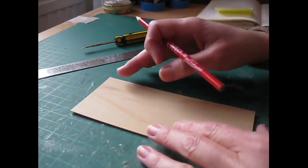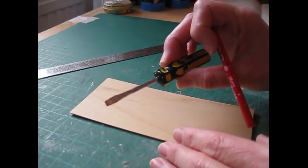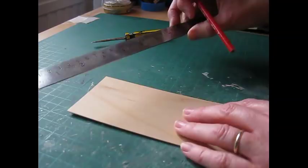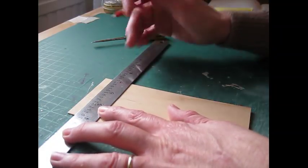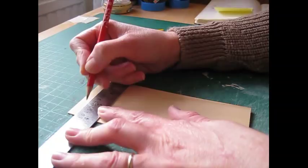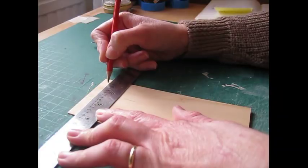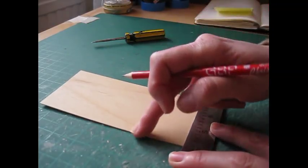We're going to begin by scoring grooves into the door. To do that you'll need a flathead screwdriver — I always use the smallest one in the set — and a steel rule. We're going to begin by making pencil marks across the top and bottom of the door for where we want the grooves to go. Because it isn't quite divisible by 11 millimeters or seven-sixteenths of an inch, we're going to make the first pencil mark at 11.5 millimeters or 29/64ths of an inch.